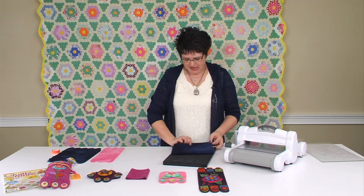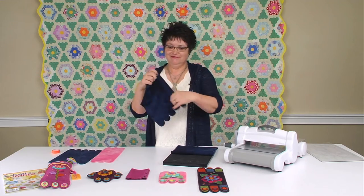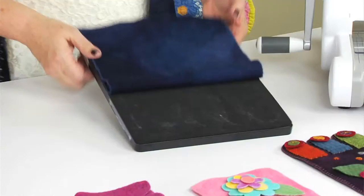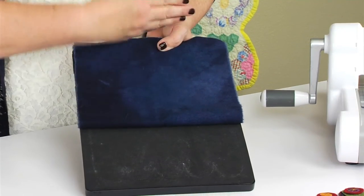If you wanted a mat that was a little bit shorter than this — which is actually the size of the die — or if you wanted your mat to be a little bit longer, all you need to do is fold your piece of wool to the length that you want and cut it.